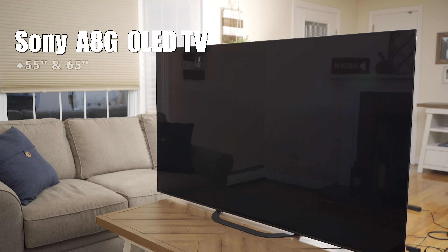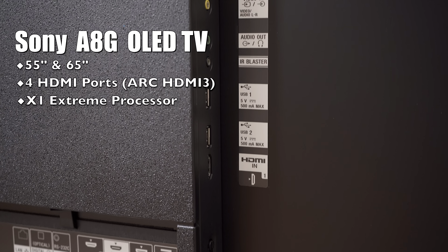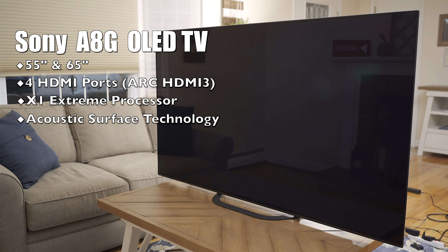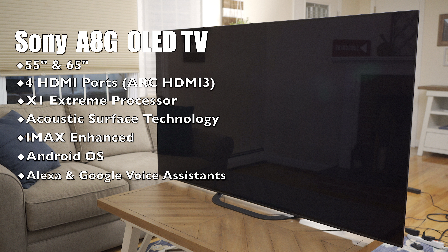The TV only comes in 55 and 65-inch screen sizes. It has four HDMI ports which are HDCP 2.3 compliant, with HDMI 3 having the audio return channel. It has the X1 Extreme processor to handle picture and upscaling, and Sony's Acoustic Surface technology with actuators behind the screen to produce sound. It's IMAX Enhanced compatible, runs Android OS, and has support for Google and Alexa voice assistants.